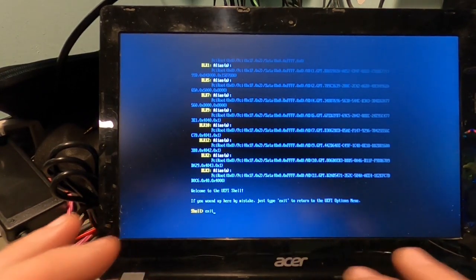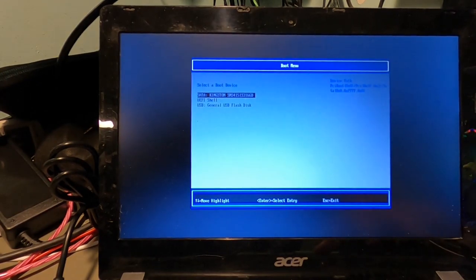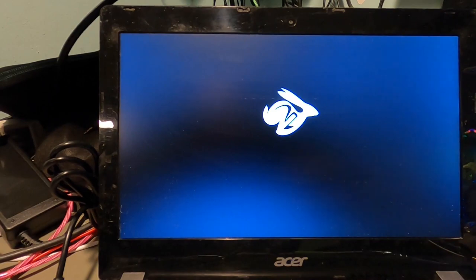Now if we want to boot from the USB stick, we just need to type 'exit' in the shell and that takes us to the boot manager. We can go to the boot menu and choose General USB Flash Disk, press Enter. This should now boot to Windows 10. Let's try this real quick — and there it goes, the Windows install is coming up.